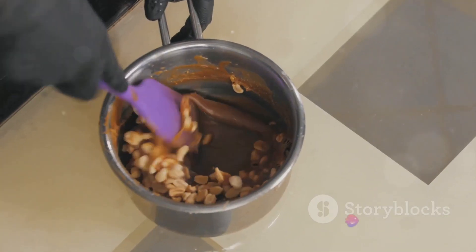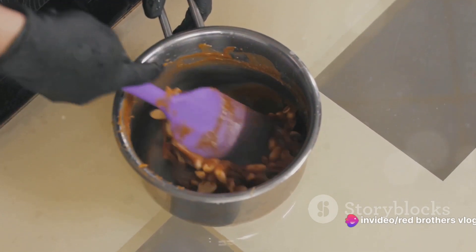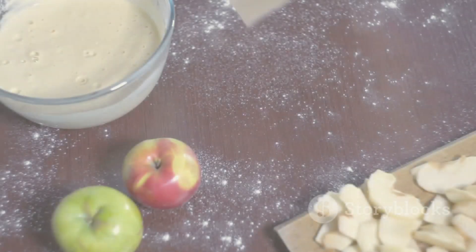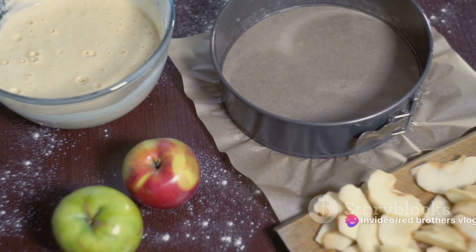Next, pour this sweet buttery mixture over your oats and flour, and mix well until all the oats and flour are coated. Now fold in your chopped walnuts and raisins, combining them into the mix. Once your mixture is ready, press it into a greased 9 by 13 inch baking dish and bake in your preheated oven for about 20 minutes.